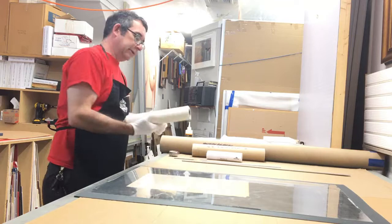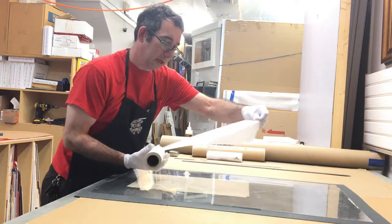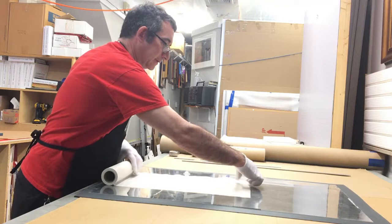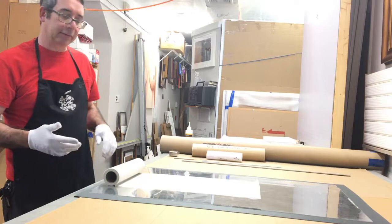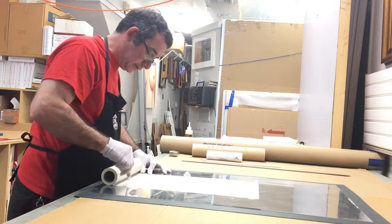Here's the Filmoplast R. This has an adhesive side and a non-adhesive side. The adhesive side goes down onto the polystyrene sheet. This happens to fit the width of the piece nicely. So if I needed to piece this together, you would just overlap about a quarter of an inch, tack with a 250-degree tacking iron to mend it together to make a larger piece. In this case, I'm just going to cut it a little bit big.